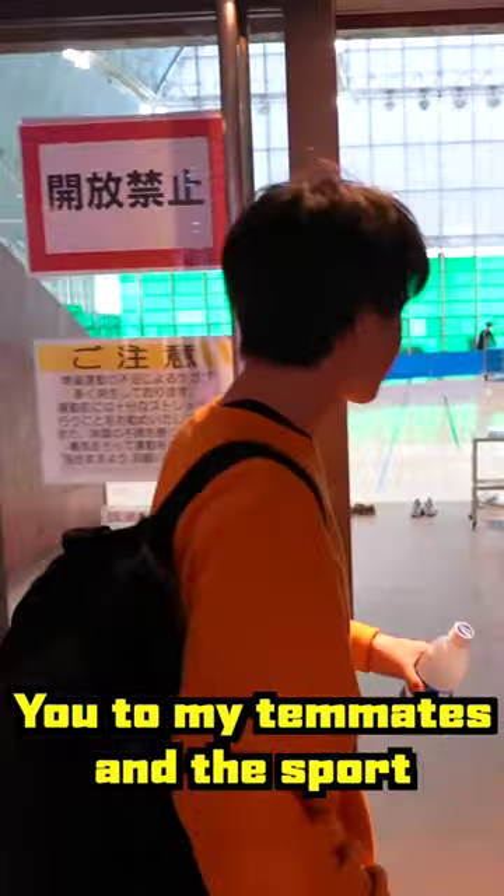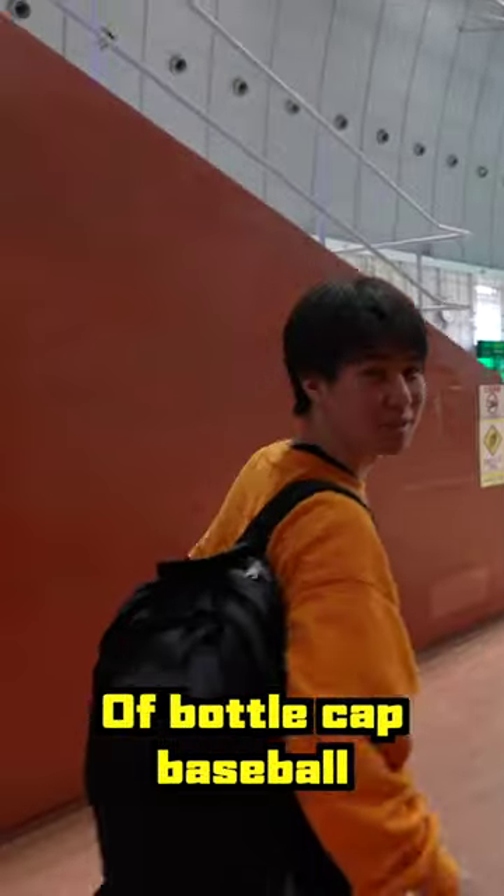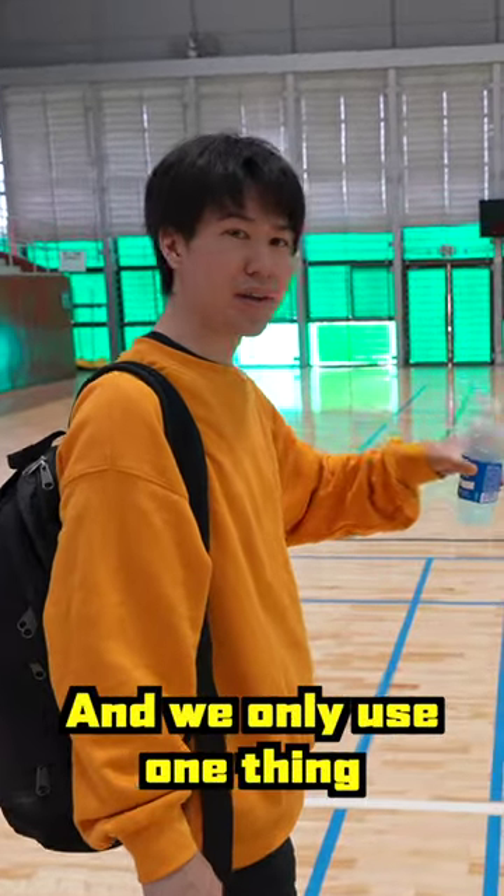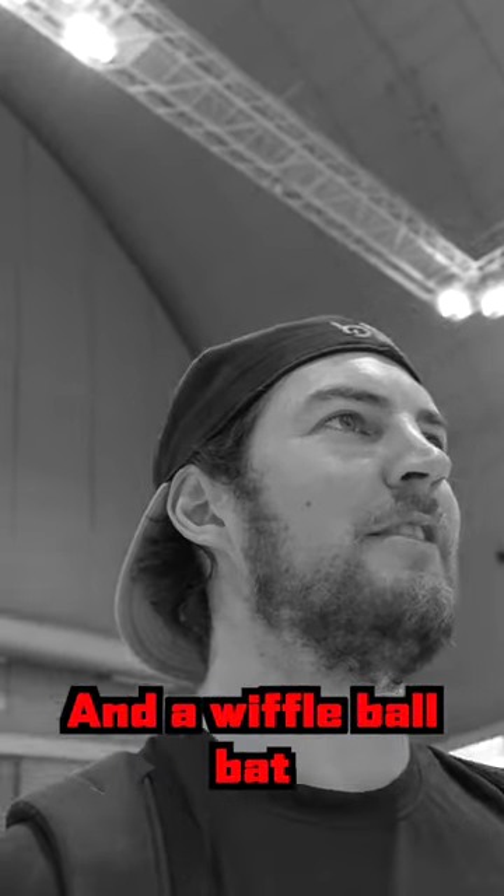I'm going to introduce you to my teammates and the sport of bottle cap baseball. It's an indoors version of baseball, and we only use one thing: a bottle cap and a wiffle ball bat.